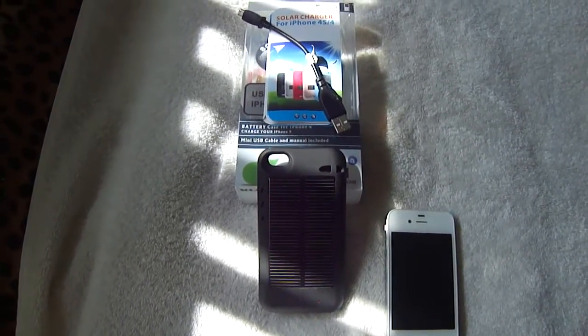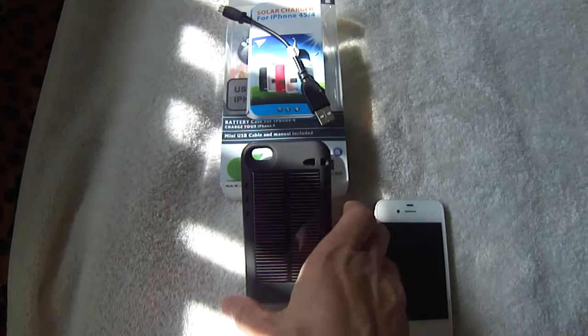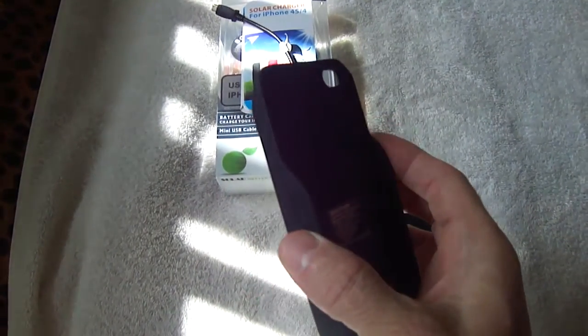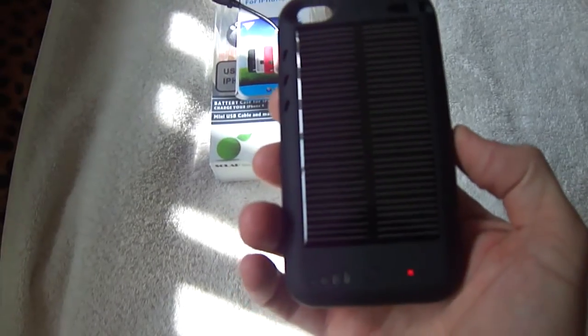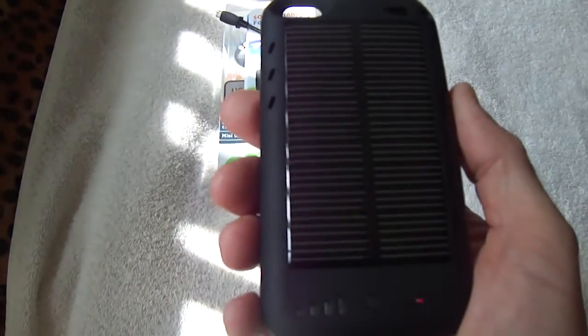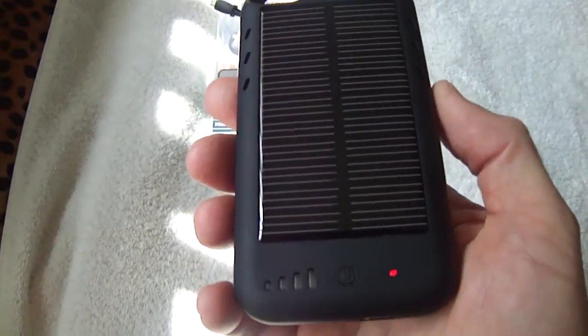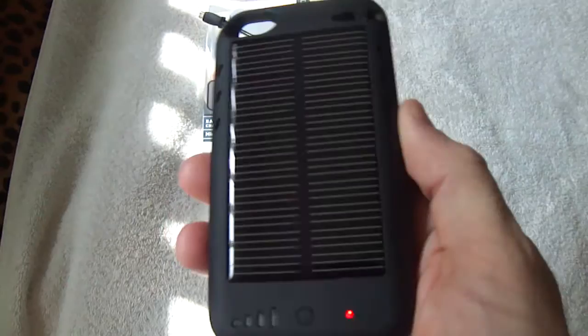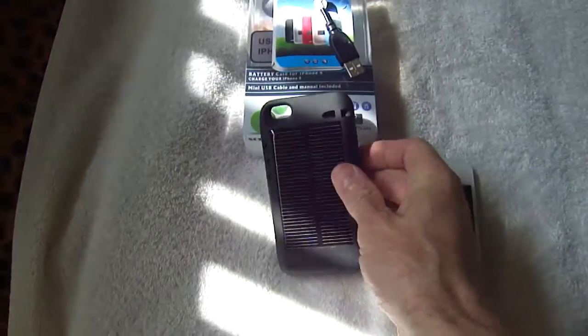Hi there YouTubers, guy living off grid here. Just a short little video on this great little solar charger case for the new iPhone 4s. I got it off eBay for about 33 bucks plus free shipping from Hong Kong. It's a plastic, pretty durable case, and right here is the array of solar cells built into the phone case.